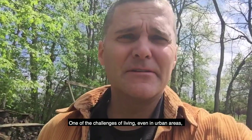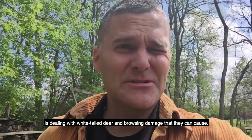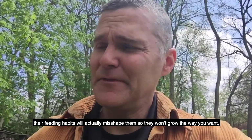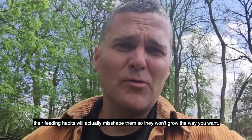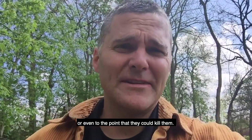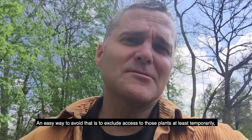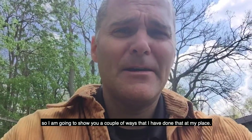Hi, this is Brian McGowan, Extension Wildlife Specialist with Purdue. One of the challenges of living in even urban areas is dealing with white-tailed deer and browsing damage that they can cause. And so if you've got young trees and shrubs around, their feeding habits will actually misshape them so they won't grow the way you want to, or even to the point that they could kill them. An easy way to address that is to exclude deer access to those plants, at least temporarily. I'm going to show you a couple ways that I've done that at my place.